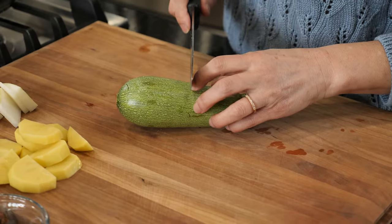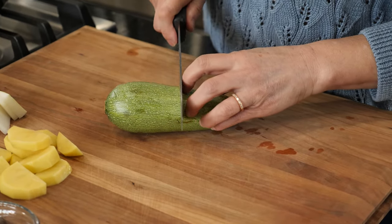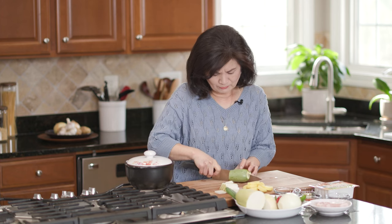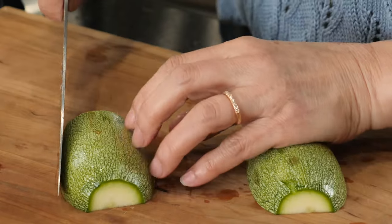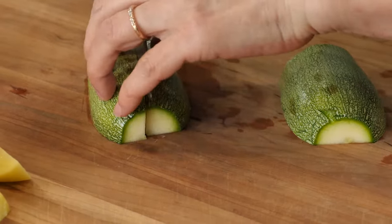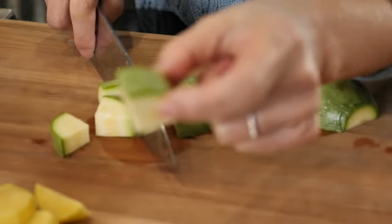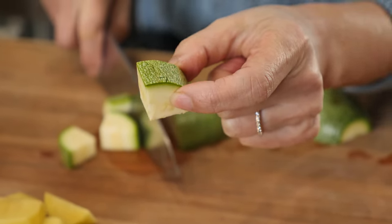Next is zucchini. You can use any zucchini you can find — this is gray, green zucchini is fine. In summertime I like to use Korean eho bak. I just need about 4 ounces. Cut lengthwise once, and one more time, cutting into about a half-inch thick.